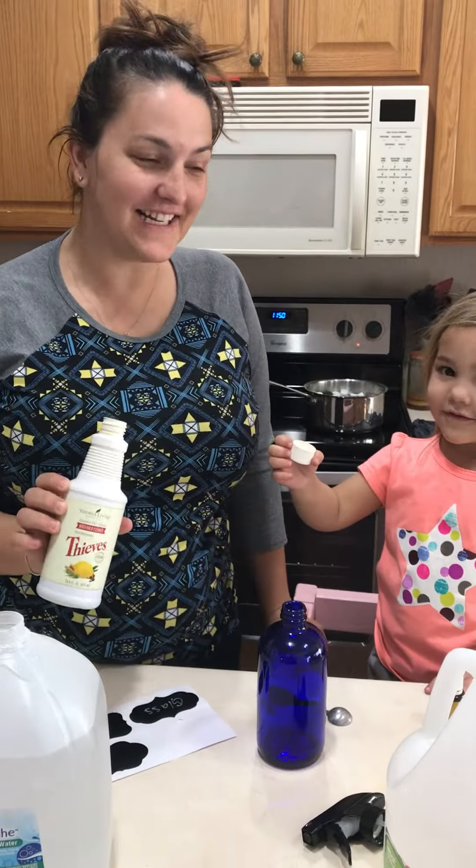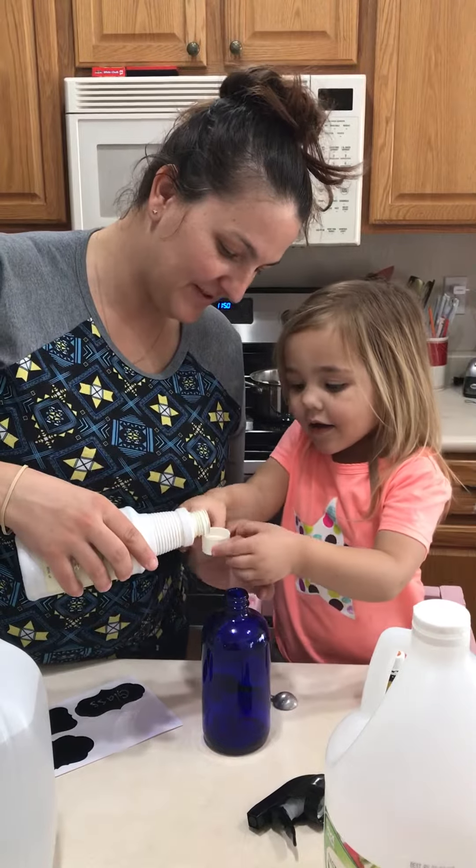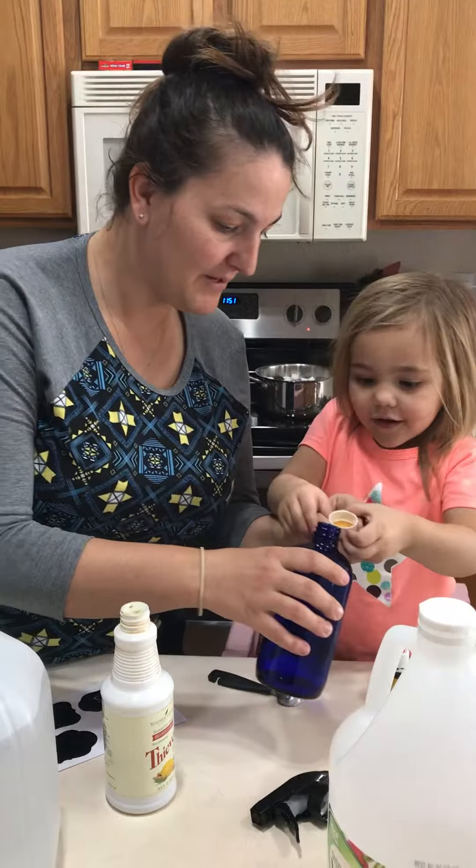I'm Natalie and I are going to show you how to make the glass cleaner. So we do half a cap full of thieves. Just half of that. Let me help you dump.